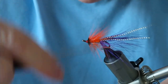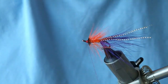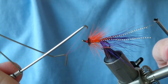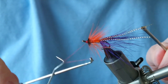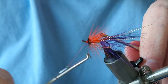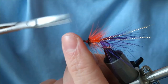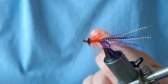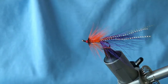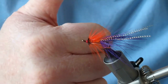Start building up a strong, good-looking head if you haven't already, then take your whip finish tool and do four or five turns to give it a really secure hold. And that's your Flopping Copper shrimp fly complete, folks. Hopefully you find that useful — as always, hit that like button, hit that subscribe button, and I'll see you next time. Thanks very much for watching.